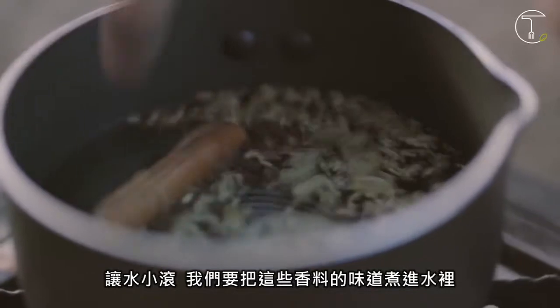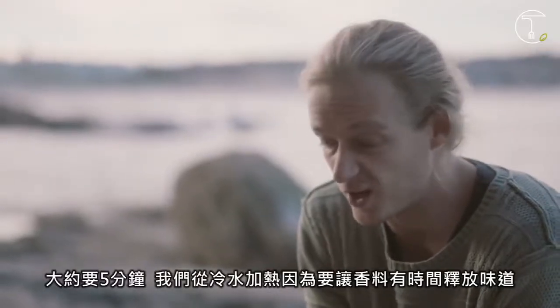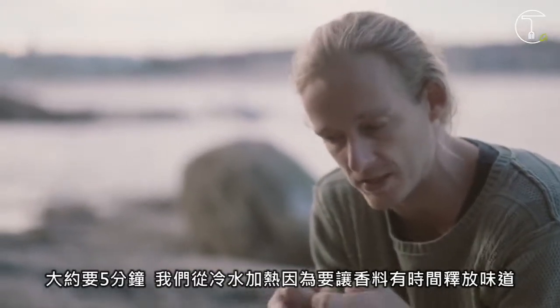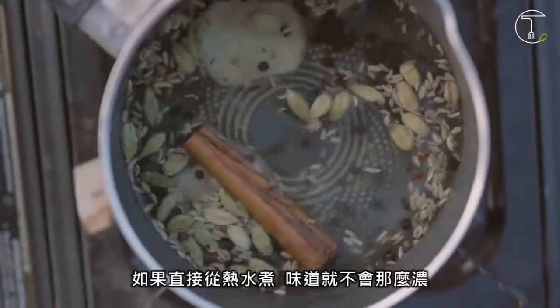So bring it to the simmer and let those flavours sort of leach into that water. That's going to take about five minutes at the most, but we're bringing it up from cold because it gives all those spices time to open up and release that flavour. If you put it in hot, you just won't get as much flavour in there.